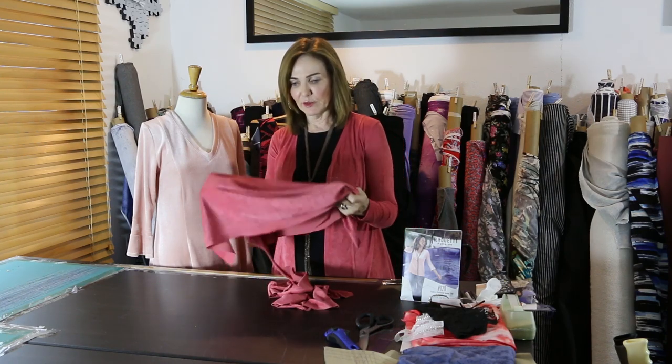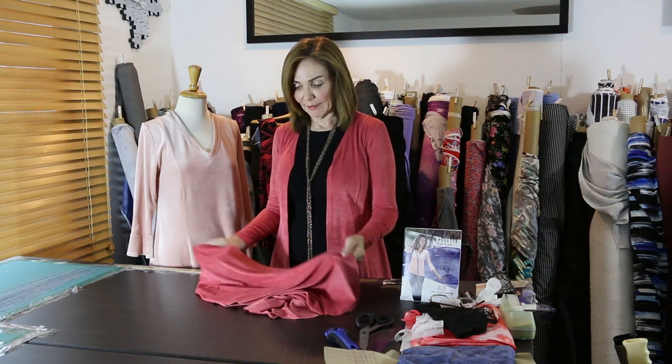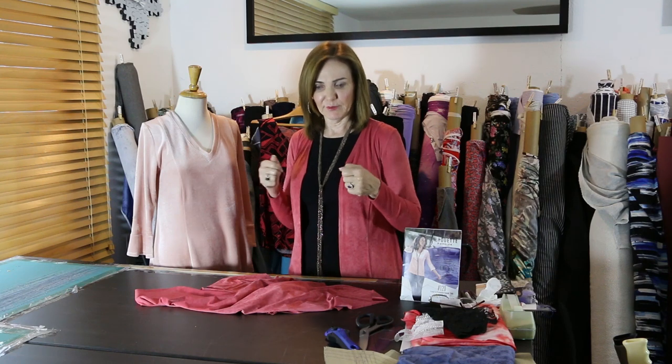Let's talk fabric for just a minute. I did this one in fabric 2951 — it's the stretch suede. There are just so many beautiful fabrics, and every time we get a new batch in I think they keep getting better. Choose a fabric that you love. I love color, especially in the winter time, and I often layer it over black because it's easy when I'm busy or traveling. The black becomes a uniform and the cardigan becomes the change-up.